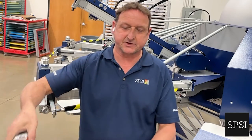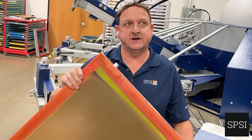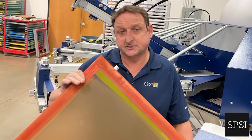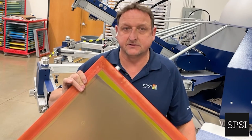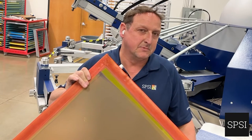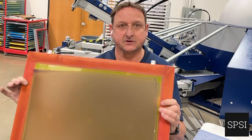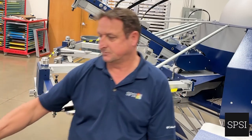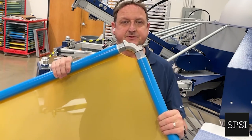After we stretch the mesh, apply the glue, and let it set, we're now around 22 to 23 newtons. This is perfectly acceptable for standard printing. We would like more tension, but the problem is we're at the limit of the strength of the glue and the strength of the frame. The solution to this problem is the adjustable frame — the roller frame.